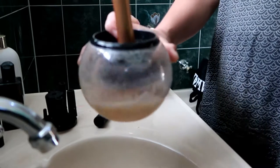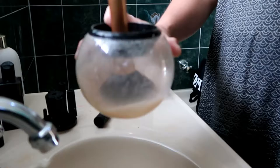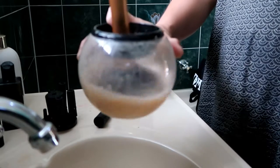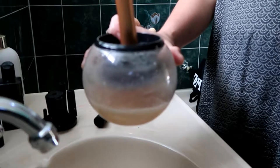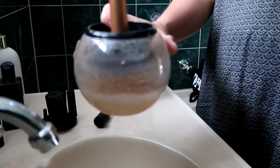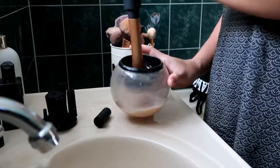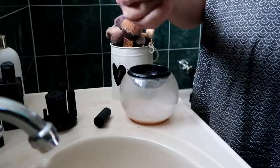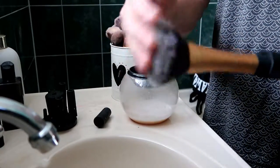Ten seconds to dry — and voilà! It's dry and it's clean.